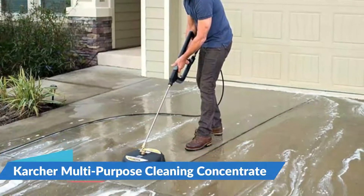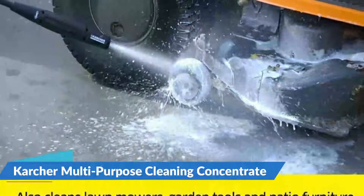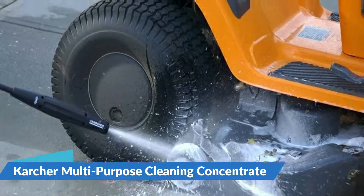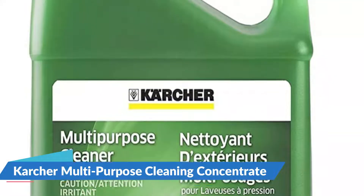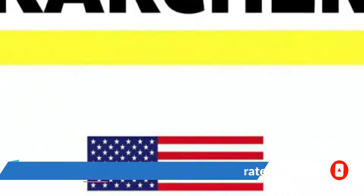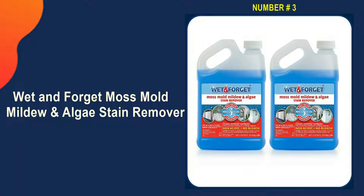Kärcher's concentrated stain remover yields 20 gallons of ready-to-use cleaner from one bottle. You must carefully follow each detail in the manual when making the diluted solution. It's very versatile and can be used to clean a variety of surfaces including your car. The biodegradability of this pressure washer surface cleaner is its best feature. Use it on your porch or patio, as well as driveways and lawn pathways. The lather will quickly wash away all dirt and will not harm fish or contaminate pool water due to its environmental friendliness.